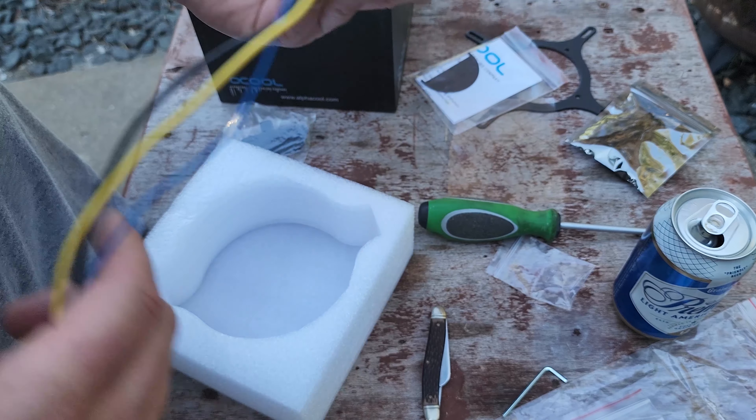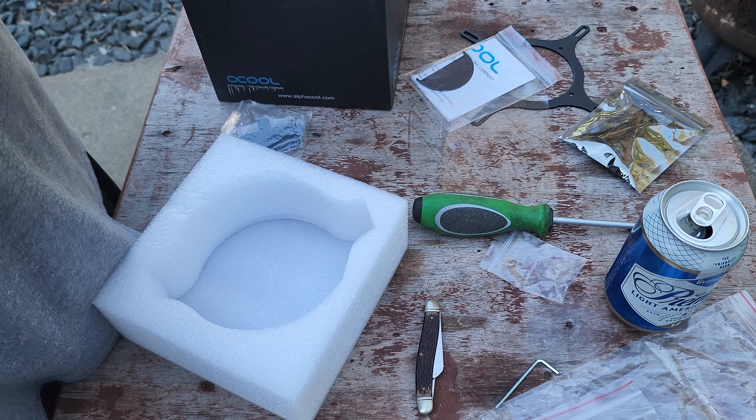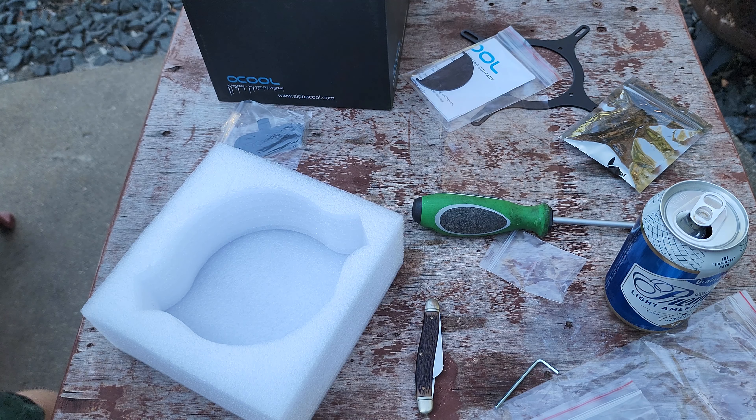The Alphacool Ice Ball — pretty cool product, I don't mind saying. Thank you so much for hanging out and watching this random unboxing. Hopefully it wasn't too terribly boring. Take it easy, be well, and I'll catch you in the next one.